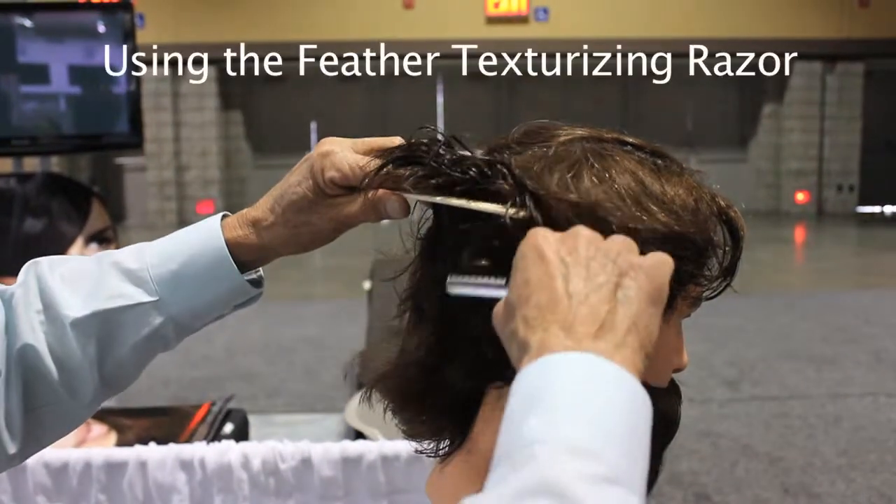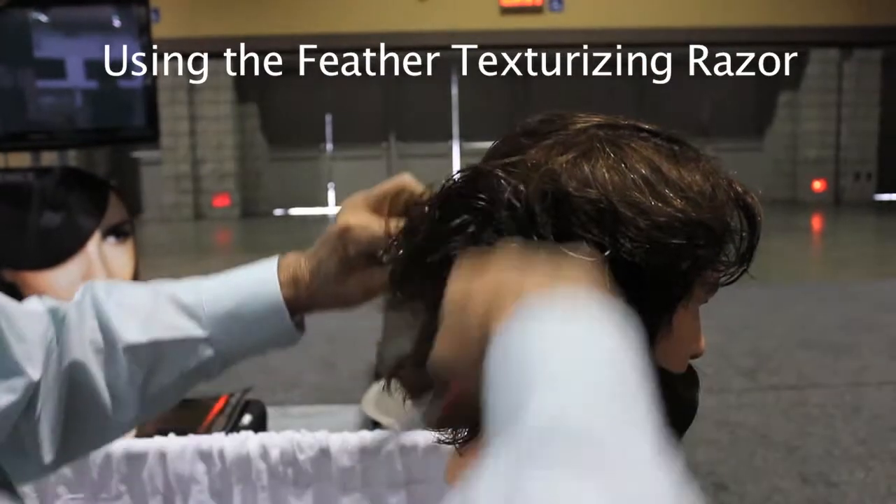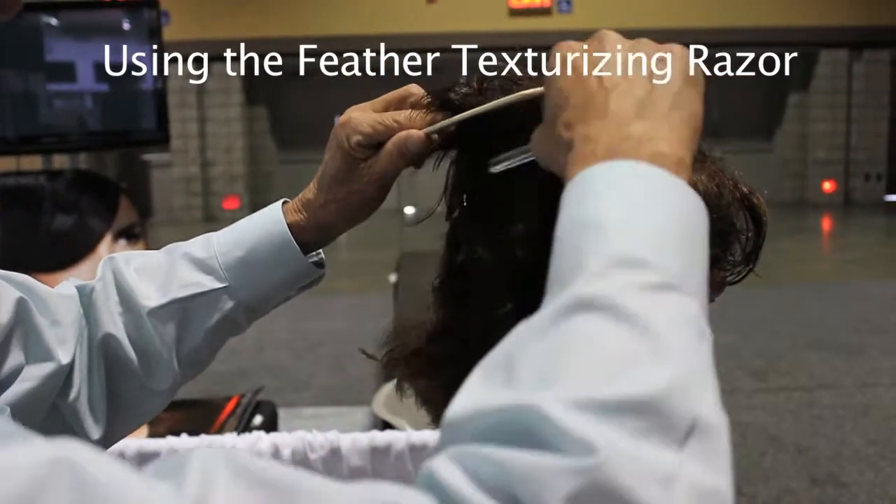You get your razor and just kind of shave it up a little. The angle of the blade is kind of like this angle, and just shave it.